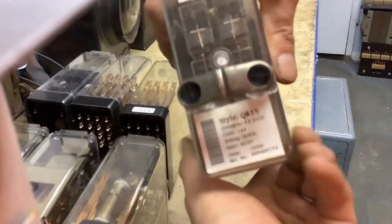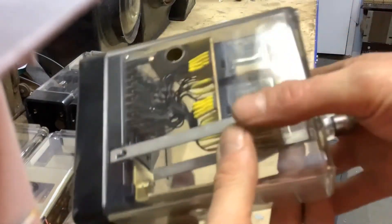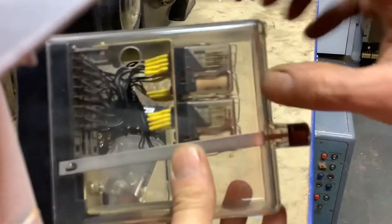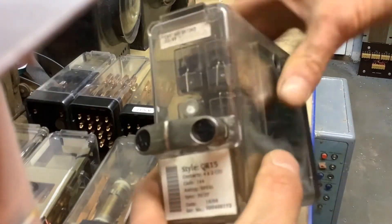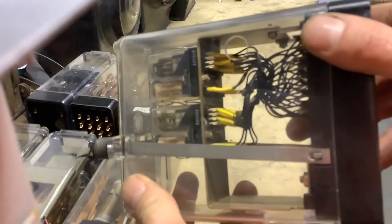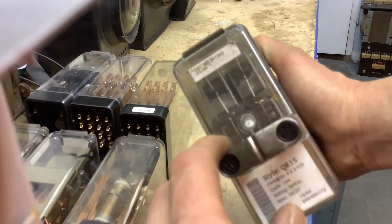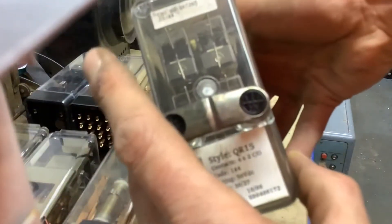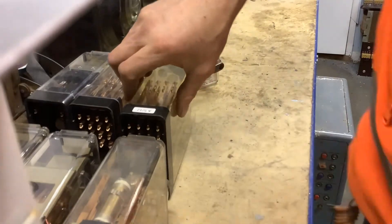This is a QR15 relay — very similar to the Borough relays used in RASC signalling from the 1950s, 60s and 70s. It's basically for small, miniature relays inside a standard 930 plug, and was used a lot for remote interlockings, especially using telephone circuits and wires. The Borough relays are slightly different in that they have four LEDs for each relay so you can see whether they're up or down, since you can't easily tell from the front of these relays.